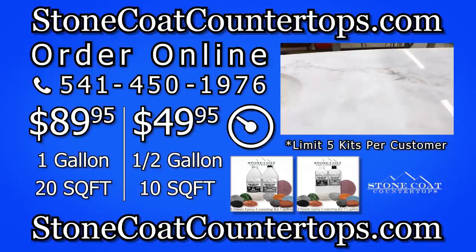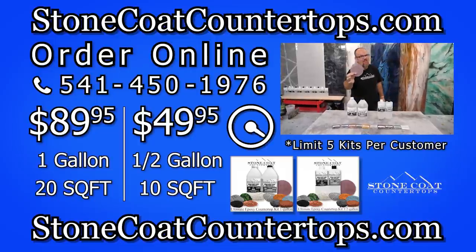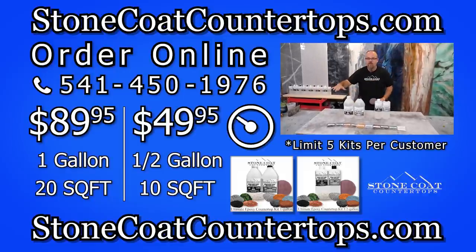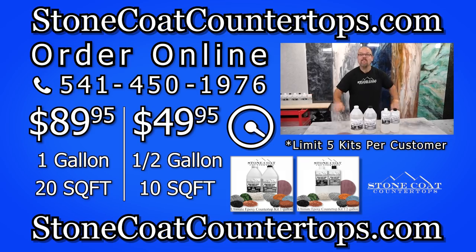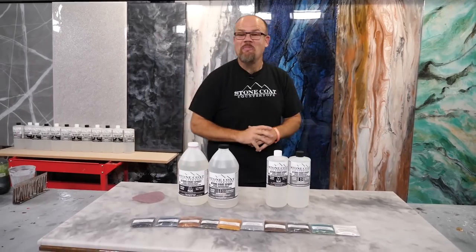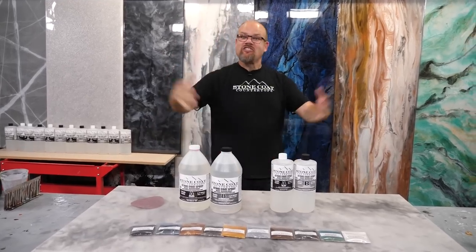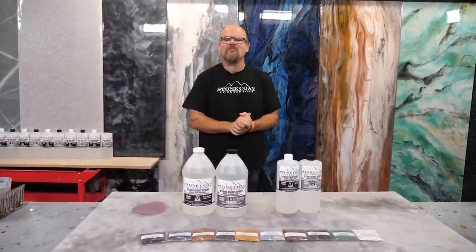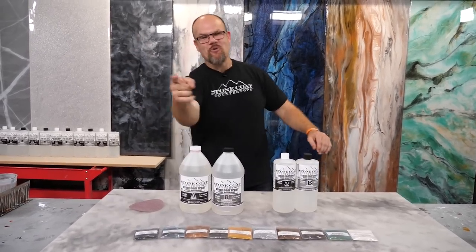Don't forget — you get to choose your sheen level. Our honing disc will take your shine down to honed. If you want that look, you now have the option for free while supplies last. Go check out our video on how to hone your surface to make it matte finish, low sheen, and resemble soapstone and Carrera marble. Limited to five kits per customer — you better hurry because this deal won't last. Guys, we had so much fun making this video. If you got any value out of this content, crush that like button, share with your friends, help this video get seen. Visit our website anytime at stonecoatcountertops.com, call anytime for free project support, and until next time from Stone Coat Countertops — you got this! We'll see you on the next video.